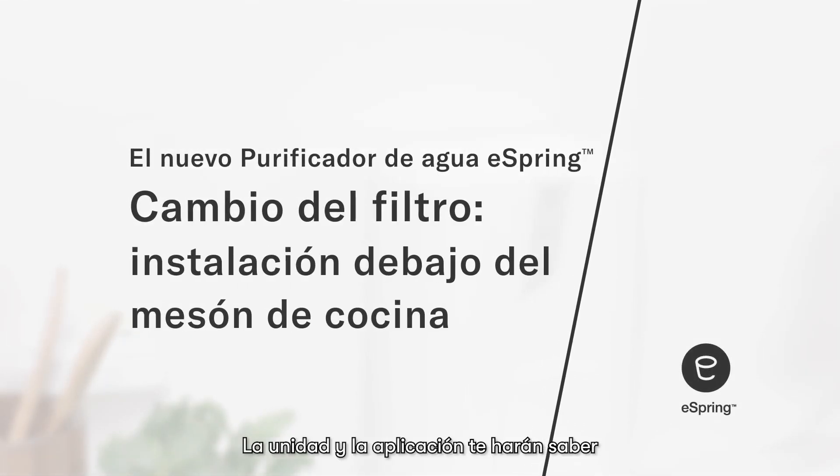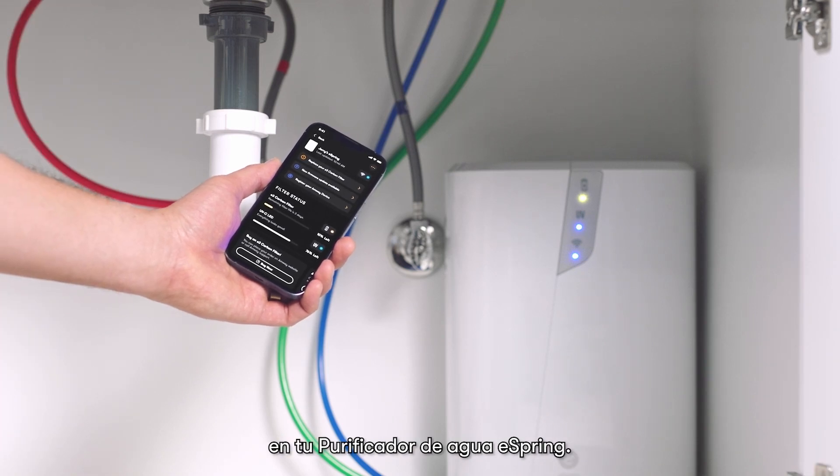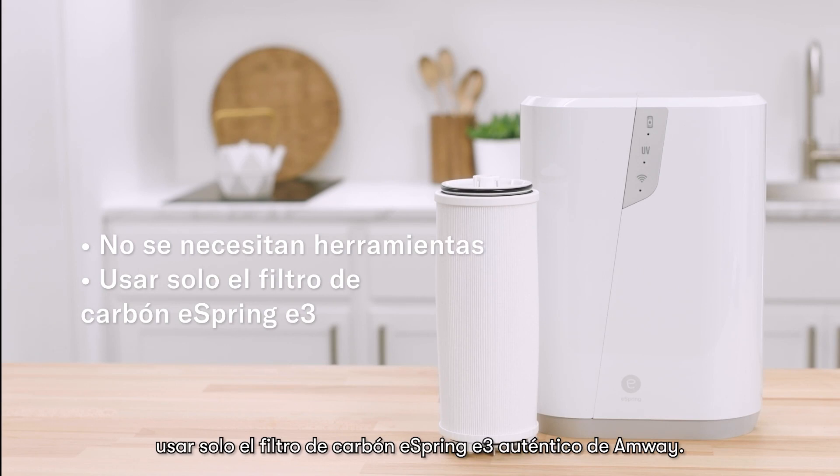Your unit and the app will let you know when it's time to change the filter on your eSpring water purifier. No tools are needed. And remember, use only the authentic eSpring E3 carbon filter from Amway.